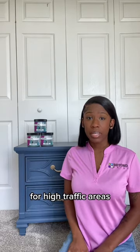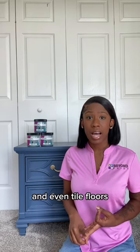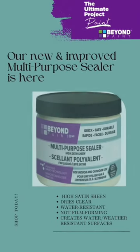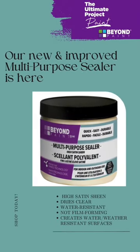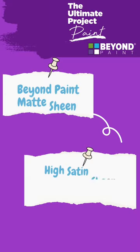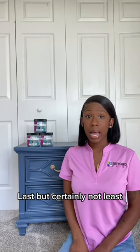Now that we're done with painting, what about top coats? After painting, if you're looking for extra durability for high-traffic areas such as your kitchen cabinets, countertops, and even tile floors, Beyond Paint recommends using one to two thin coats of our multi-purpose sealer three to five days after painting. This will give you extreme protection and also increase the sheen of Beyond Paint from a matte sheen to a high-level satin.